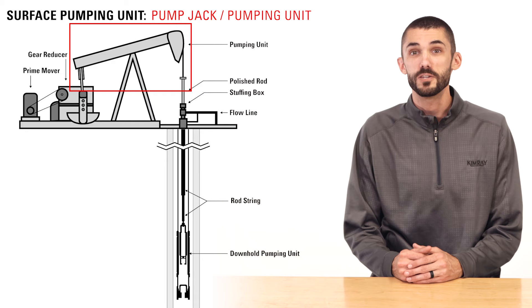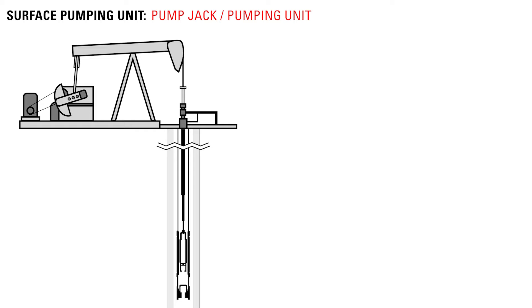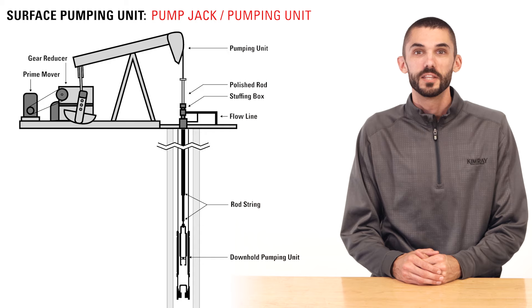The pump jack or pumping unit uses the rotating motion of the prime mover and reciprocates a vertical motion on the rod strings, which are connected to a downhole pump. The pump jack is the main visible element that has acquired many creative names over the years, like the nodding donkey, rocking horse, dinosaur, and the thirsty bird.